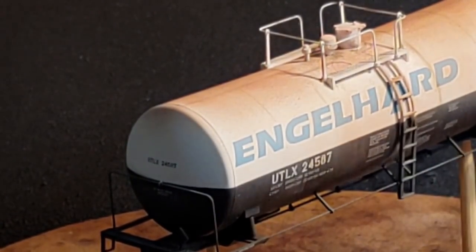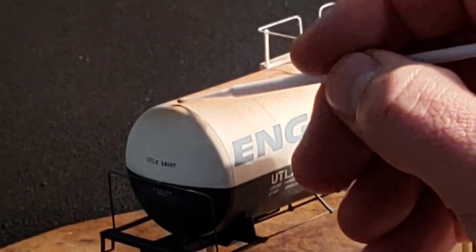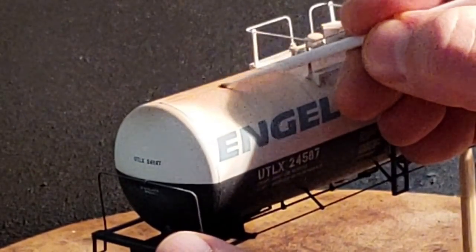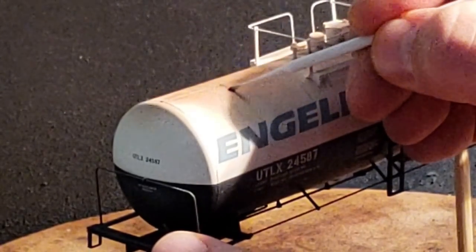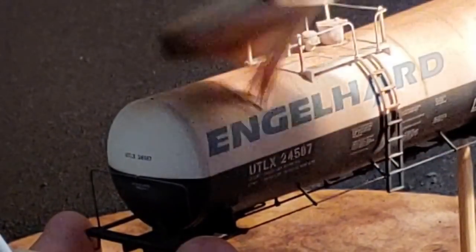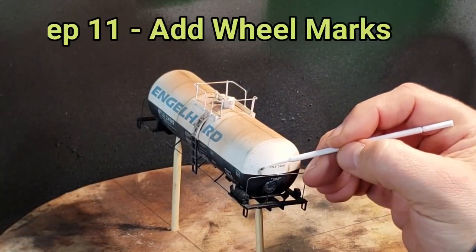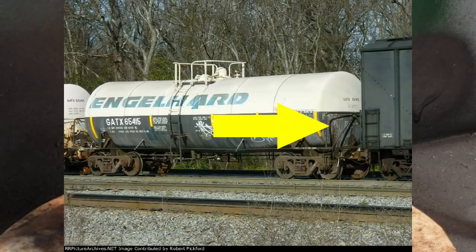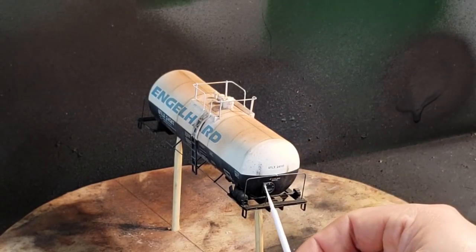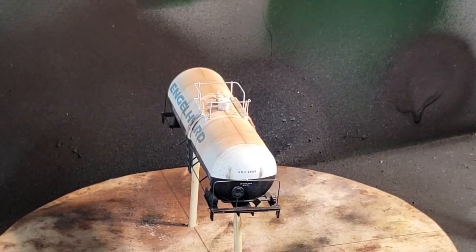Once the dull coat is dried, I do seam highlights using a micro brush with Braggen Weathering Powder, drawing it across the seams and following them down to highlight where rust and dirt accumulate. I lightly blend it out but keep the marks pretty heavy. Using the same process, I add wheel marks from where the wheels kick up mud and dirt on the ends of the car, as seen in a prototype picture — just gingerly going back and forth with the micro brush to create two skid marks.